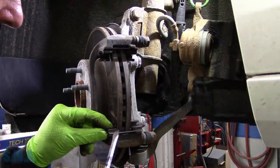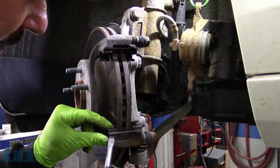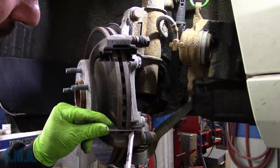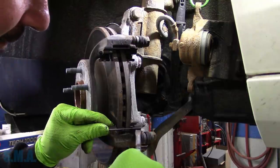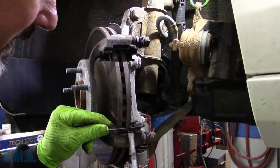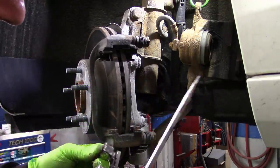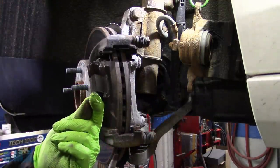This set of pads we obtained did not come with hardware, sadly enough. And I can't get any hardware today, so we have to be very ginger in removing and reusing. Which is typically not my habit — but this has nice stainless hardware on it.